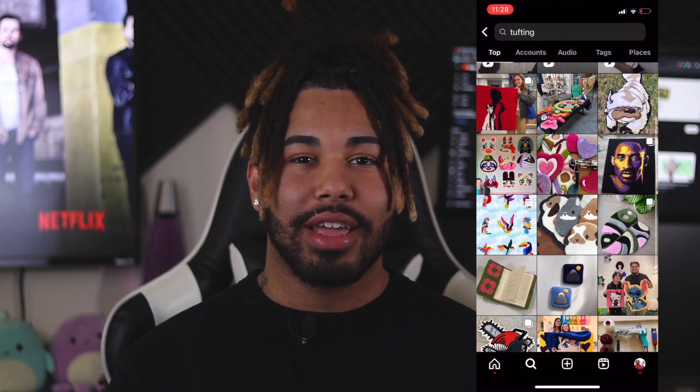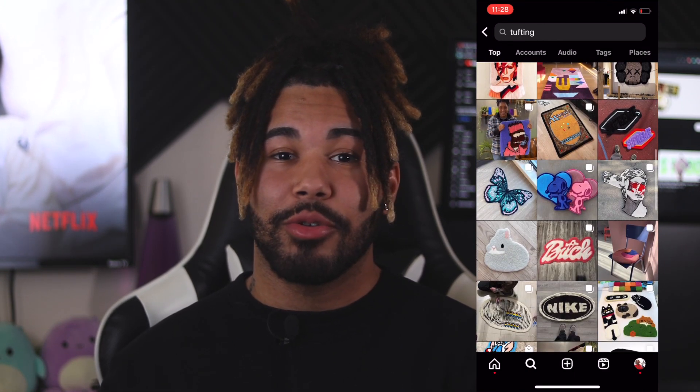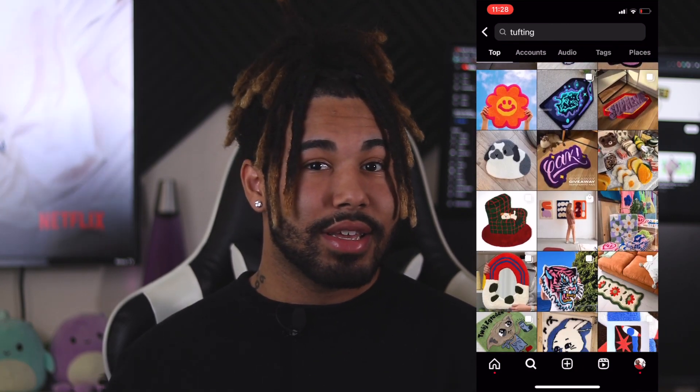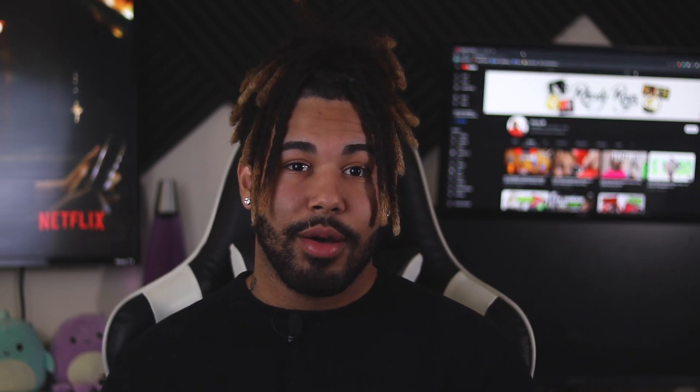Number one is going on social media and looking at other tufters' designs. Though this is simple, I do not recommend copying other people's designs all the time. If you'd like to be more popular and trendy, doing things yourself with your own creative process and twist to it will give you better chances of blowing up.